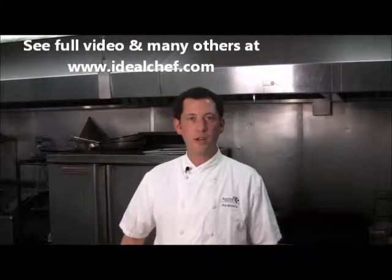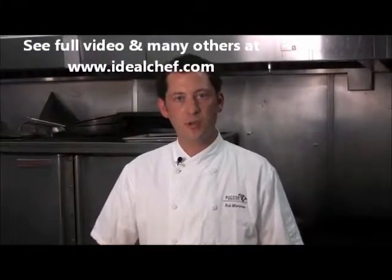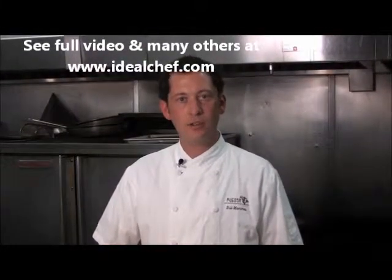Hello, I'm Chef Bill Mamis from Ragosa Restaurant in East Hampton, New York, and today I'm going to show you how to make our spring vegetable tart with parmesan dough and orange hazelnut vinaigrette.